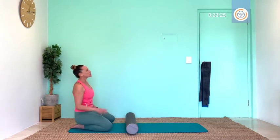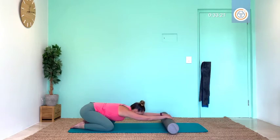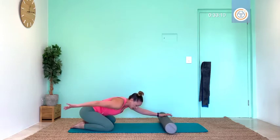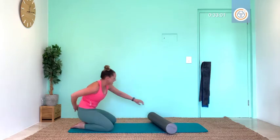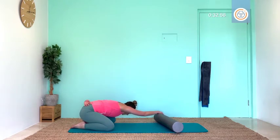Toes together, knees apart — glide that roller forward and enjoy that stretch for three, hold two, hold one. Excellent. Other side, glide across: three, two, one. Amazing.